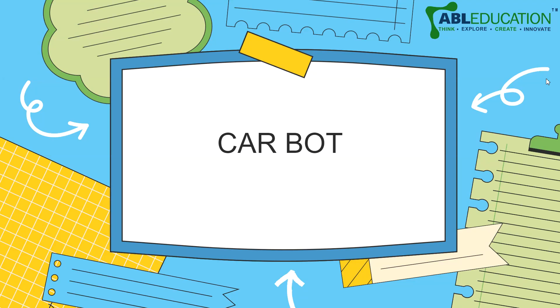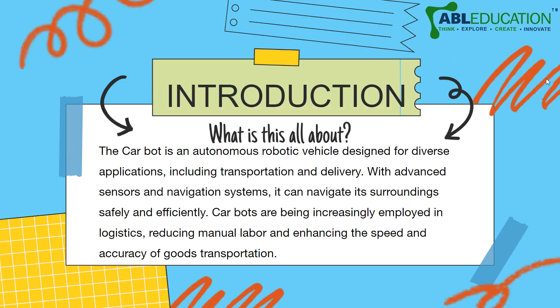Hello and welcome everyone to a Mecanso video series. Today we are going to talk about the car bot. The car bot is an autonomous robotic vehicle designed for diverse applications including transportation and delivery. With advanced sensors and navigation systems, it can navigate its surroundings safely and efficiently.